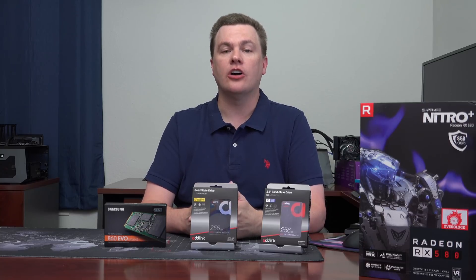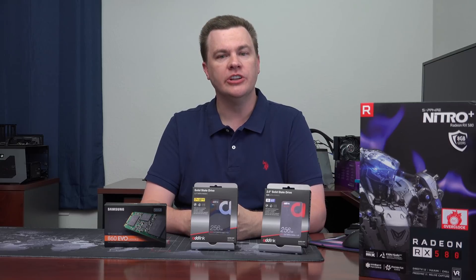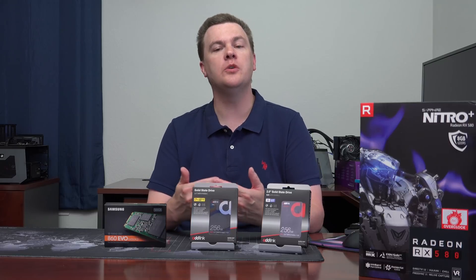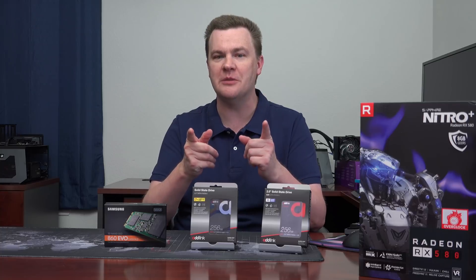Hello and welcome to TechDeals. Are you looking to put a solid state drive into a budget or mid-range build? Do you want to get 256 gigabytes of solid state storage for under $50? Do you want to get 512 gigs of storage for under $90? You've come to the right place.